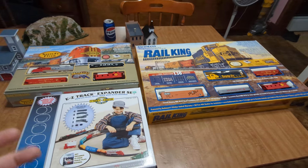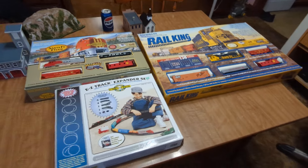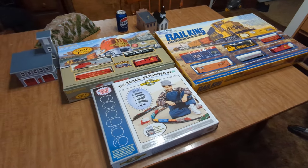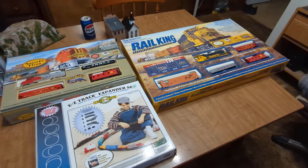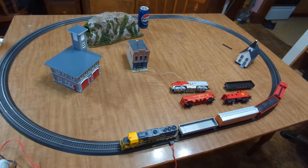You can always find stuff on eBay, Amazon, hobby stores and stuff. But if you've got a budget you're trying to work with, I would go onto Facebook Marketplace. That's what I did here.